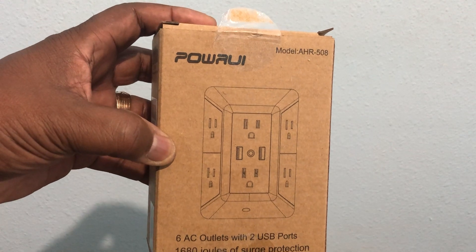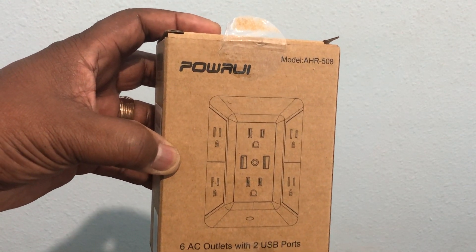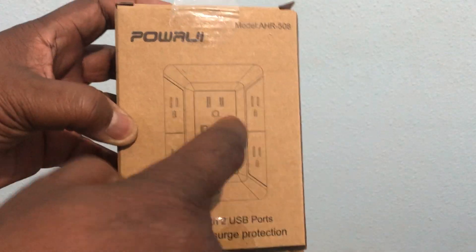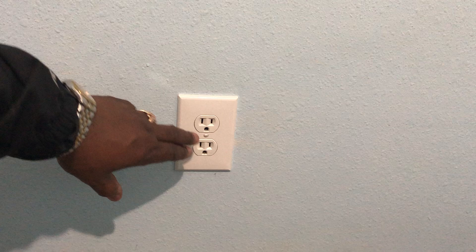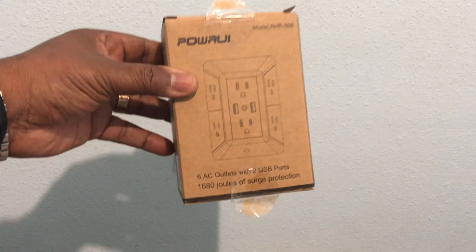I already got three of them installed around the house — in my wife's office downstairs and also in my son's room — and I'm putting this one in my office. This thing is awesome. It's got two USBs and six 110-outlet plugs.